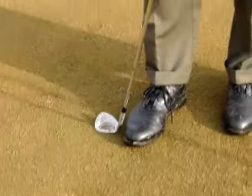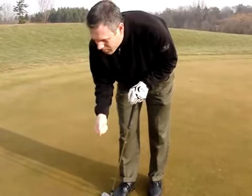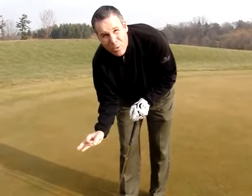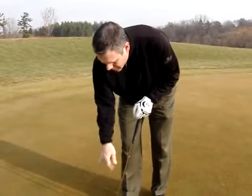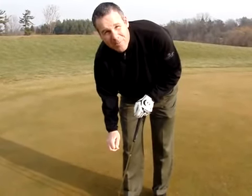Now you notice it was like I was never there. If you improperly fix your ball mark, what you're going to be left with is a big brown spot that's going to take at least three weeks to repair itself, whereas that particular ball mark will be invisible tomorrow. Thank you very much.